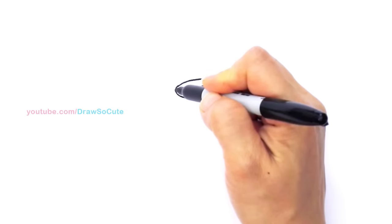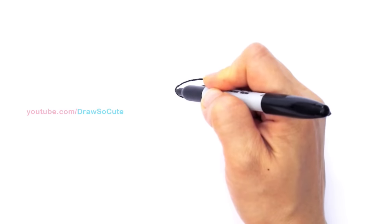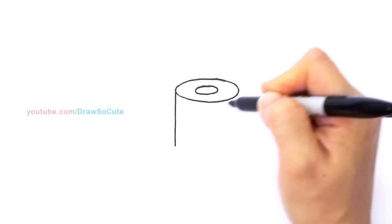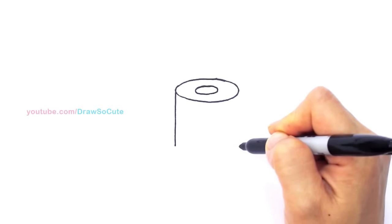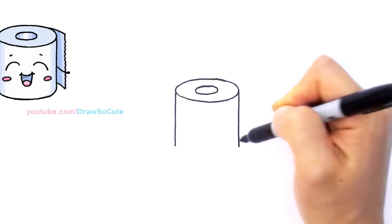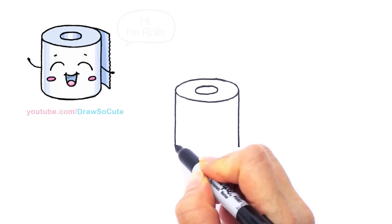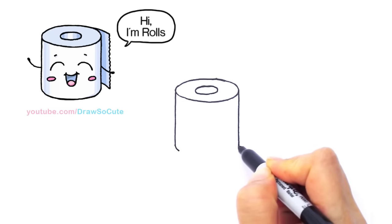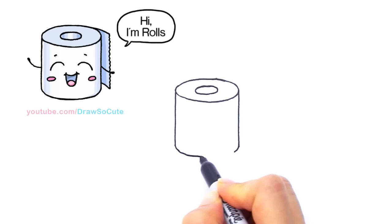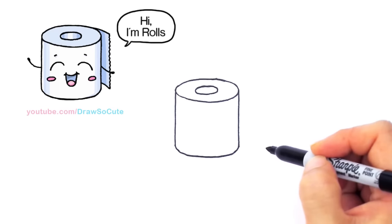From there, let's bring two straight lines down from the edges right here. I'm going to go straight down on both sides and connect it with a curve, rounding it off on both sides. So it's not too hard — just connect it with a curve. And there, I've got the toilet paper.